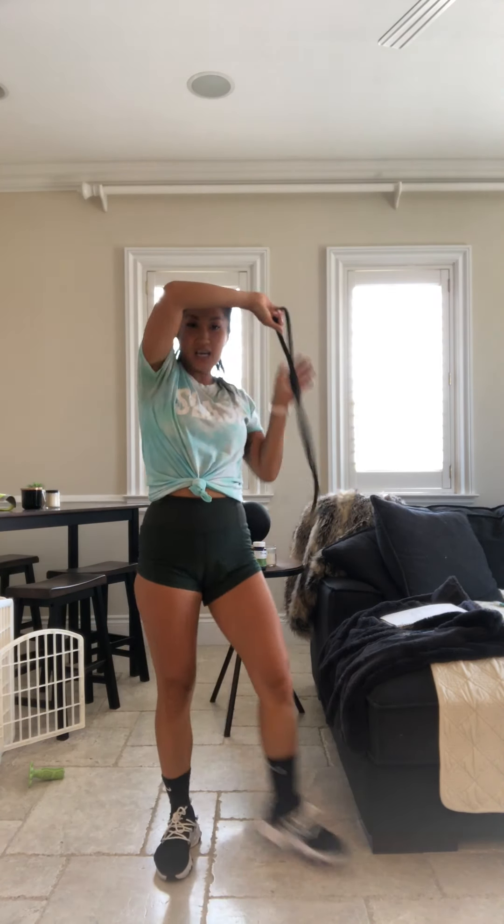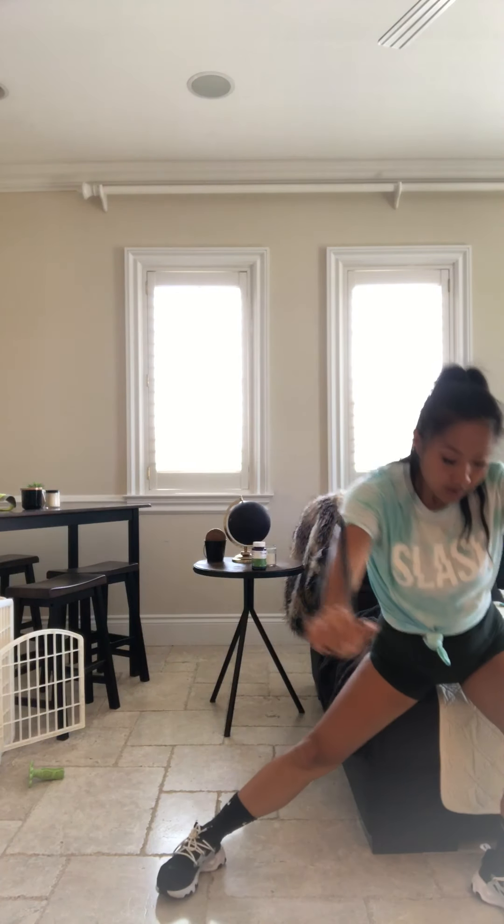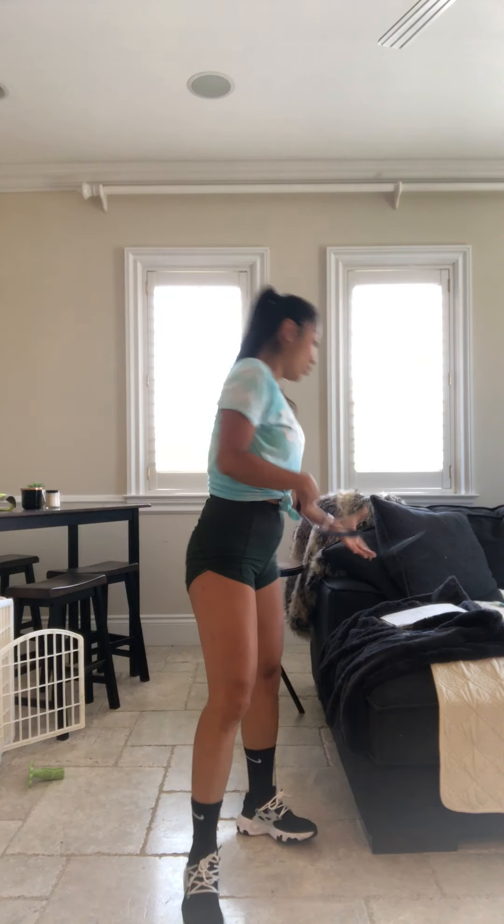One breath in, one breath out. There you go. Push it forward. Working those quads. Working those chest muscles. All right guys — keep it up.